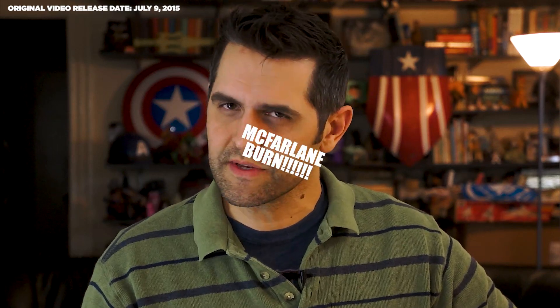NECA Toys long since took over McFarlane Toys' legacy of incredible detail in licensed six-inch figures — and I admit that's a strange thing to say considering that McFarlane Toys still exists and is still producing action figures.